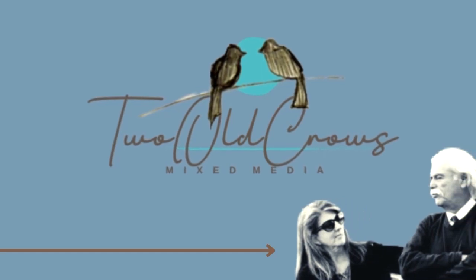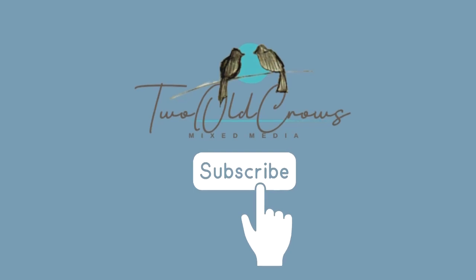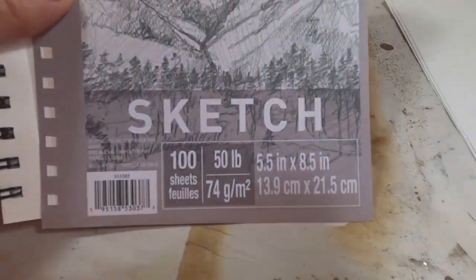My name is Peg, and my channel is 2Okos. I hope you'll take a moment and subscribe to my channel and join me as I learn and experiment with a lot of different things across the mixed media world. If you like short videos that are kind of to the point, go ahead and hit that notification bell and you'll be notified when I upload additional content.